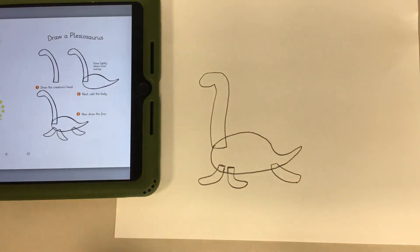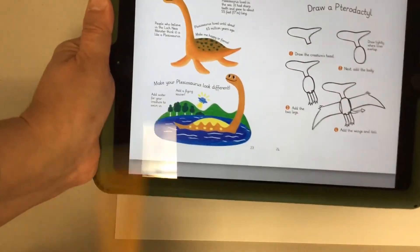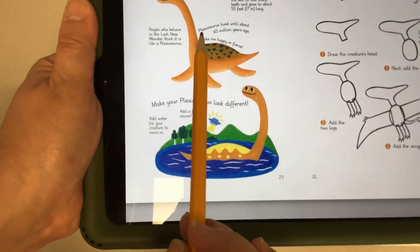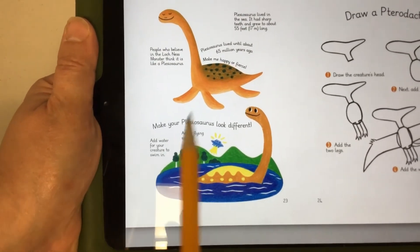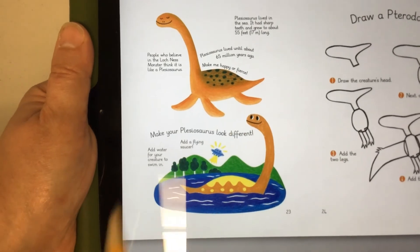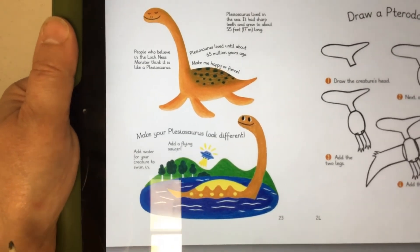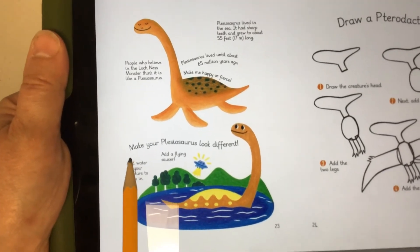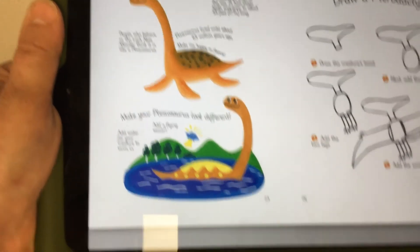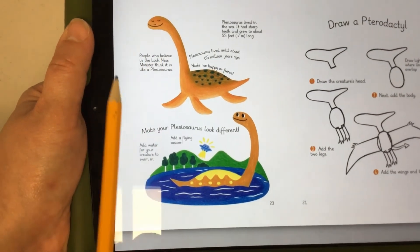The really cool thing about this book is that if you turn the page, you can see tips and fun facts. It gives a fun fact: Plesiosaurus lived until about 65 million years ago, lived in the sea, had sharp teeth, and grew about 55 feet or 17 meters long. People who believe in the Loch Ness monster think it is like a Plesiosaurus. The tip says 'Make me happy or fierce,' and you can add water for your creature to swim in or even a flying saucer.